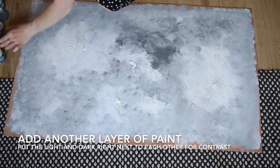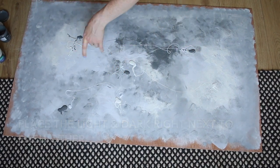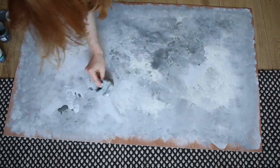Then add some of the lighter dollops again. Just keep adding a few layers — a good tip is to put the dark right next to the light and don't mix it in too much. Just sort of splodge them together quite roughly. As you can see it's not too blended and it just gives a nice sort of tonal effect.